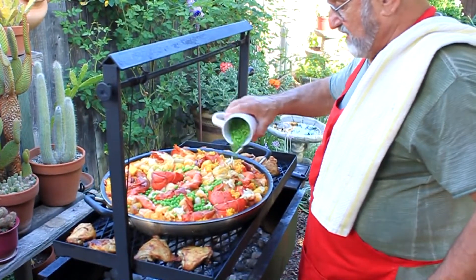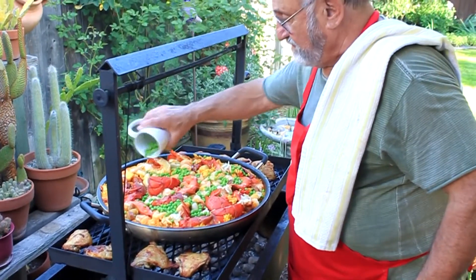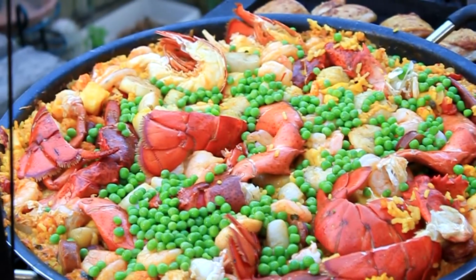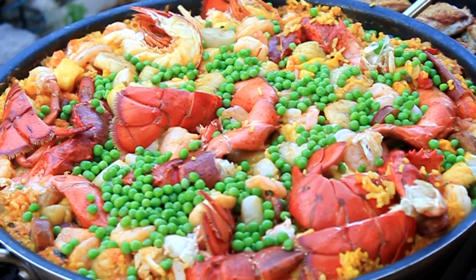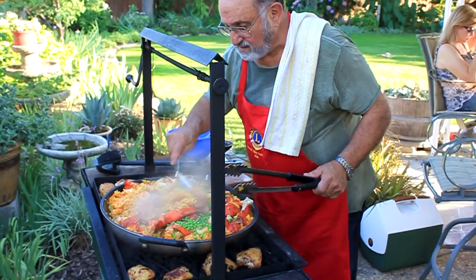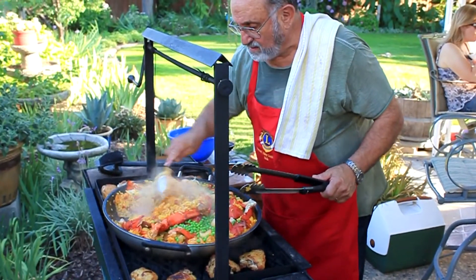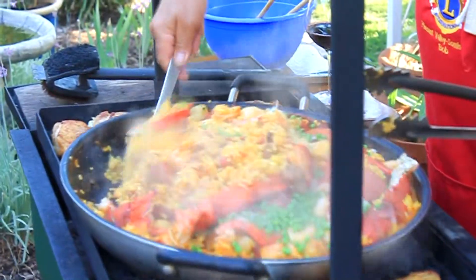What are we doing now, Bob? Baby peas. You didn't mention those before! Look at that — oh damn. Okay guys, bring your plates, come on in.